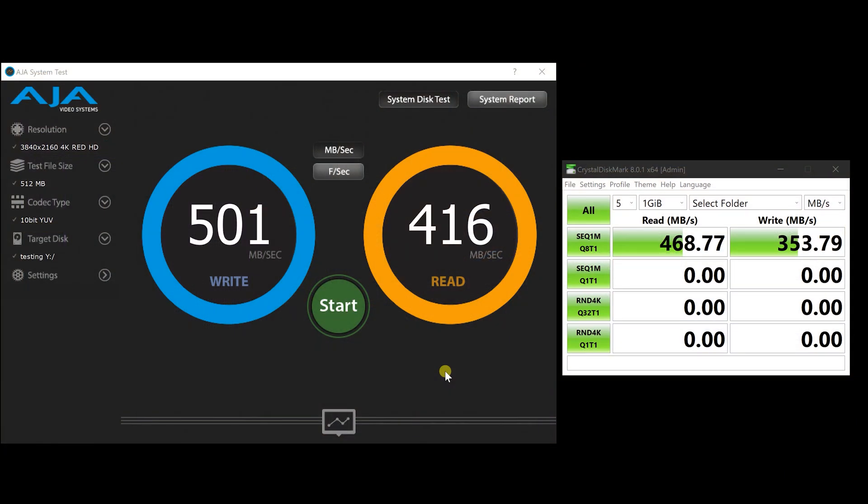A couple of benchmarks to talk about here. I've set up the AJA Systems benchmark and CrystalDiskMark to test throughput over the network using the TerraMaster F4-422. First, the AJA Systems benchmark with a 512 megabyte test file — I mapped a network drive to my PC with a shared folder created on the NAS. The numbers are pretty high: 501 megabytes a second write speed and 416 megabytes a second read speed — absolutely blistering, much faster than you'd see from gigabit or two-and-a-half gigabit. Moving to CrystalDiskMark, we've got 468 megabytes a second read and 353 megabytes a second write speed.